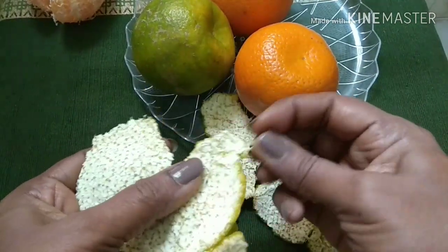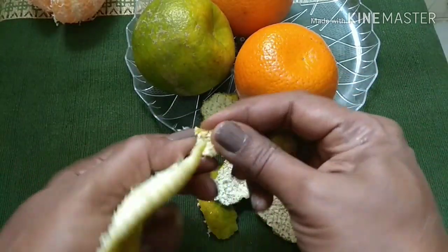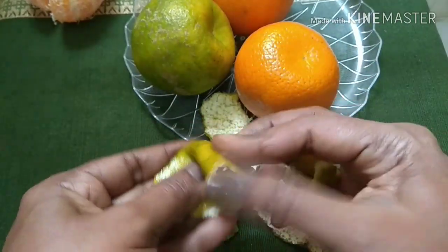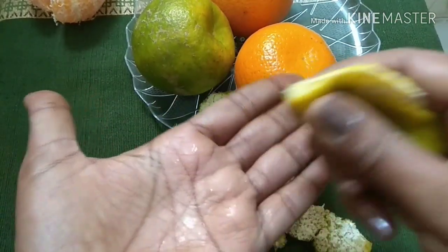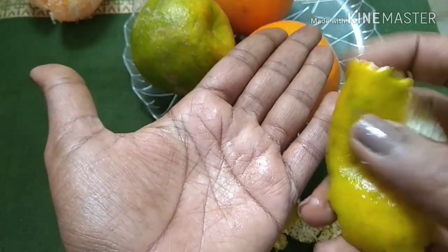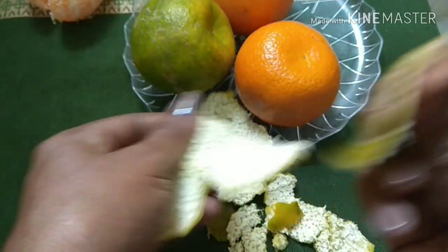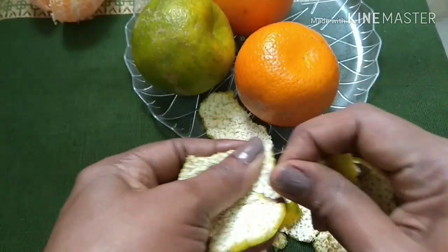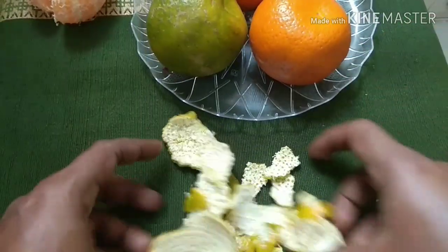After peeling and separating the skin from the fruit, you need to cut it into small pieces. You can also use a knife to cut it — I'm just tearing it here. I'm using the peel of this particular orange because it is more juicy, and as you squeeze you can see the juice just comes out and it smells very citrusy. As you can see I have two types of oranges — the bright orange colored fruit I will not be using; I'm using the greenish one because it smells good.